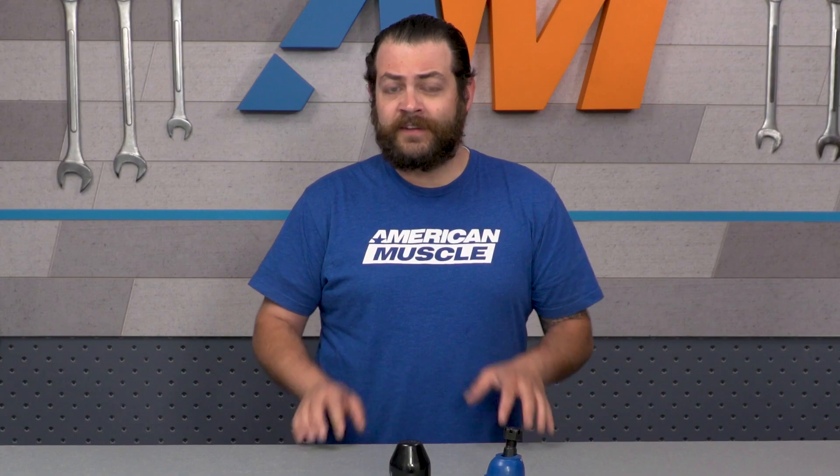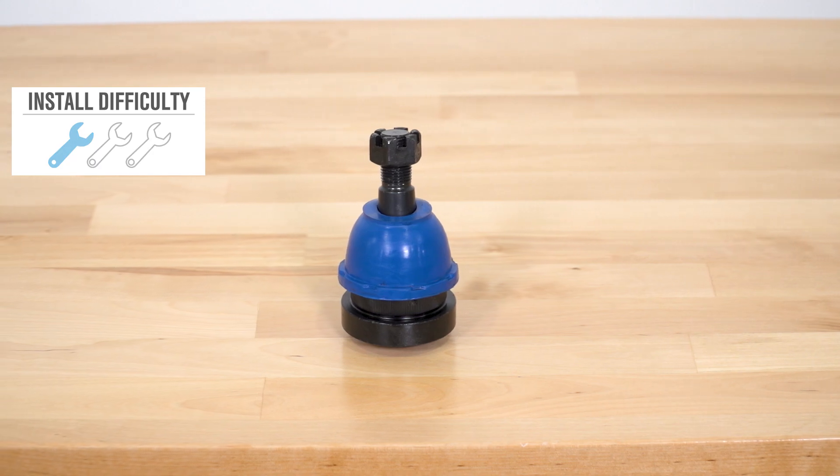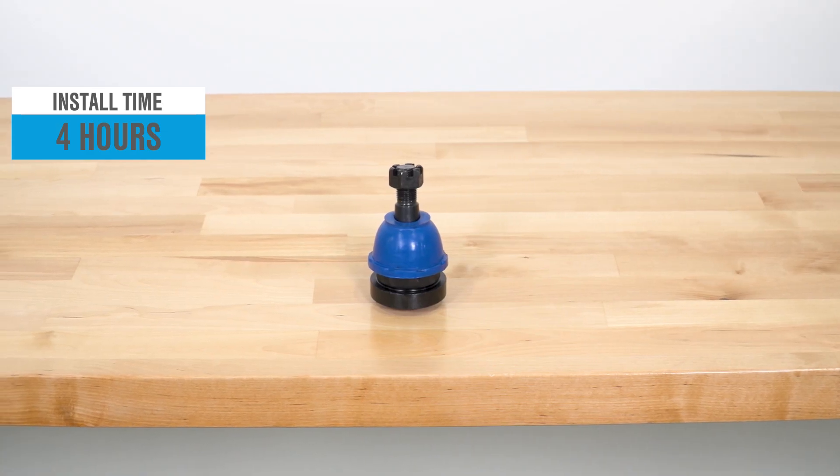Looking ahead to the installation, despite how small this part is, it's going to be a pretty involved one out of three wrenches on our difficulty meter, and you should expect to be wrenching for about four hours.